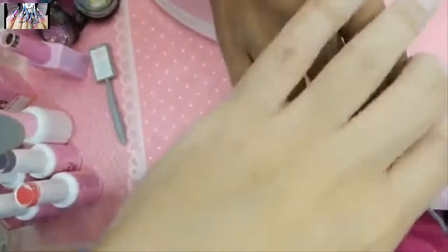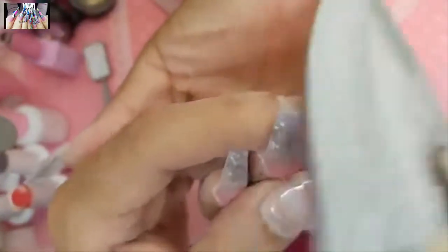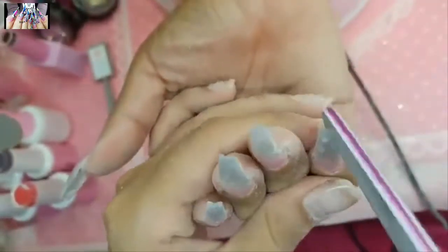When beveling out the inside, make sure the sidewalls are nice and parallel and don't overdo it. Personally, I like the nail to go up a little bit — I think it looks really dramatic.